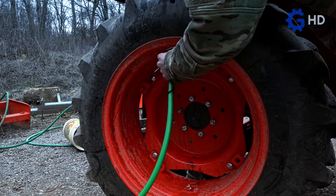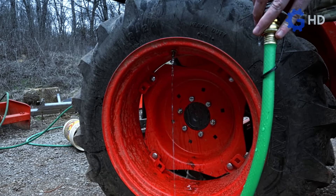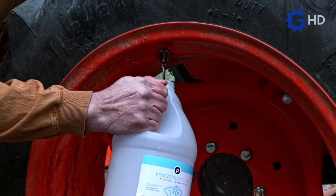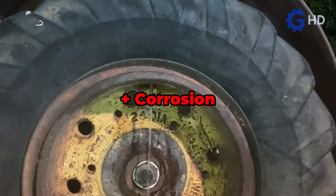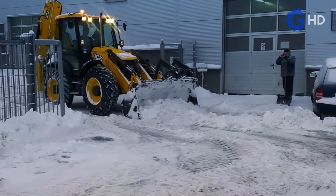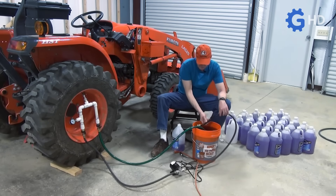Unfortunately, not everything is positive. This practice also has some notable drawbacks. Using simple ballast fluids such as pure water can lead to serious issues. Direct contact with metal parts inside the wheel accelerates and intensifies corrosion. Additionally, in extremely low temperatures, water can freeze, causing significant problems, which forces farmers to use more complex and expensive ballast fluid alternatives.